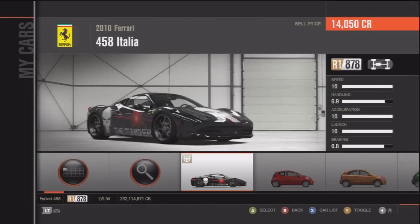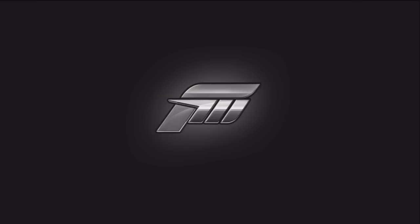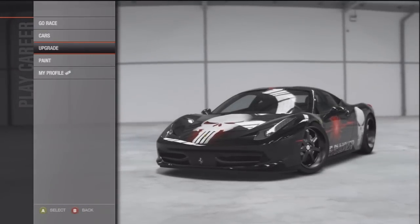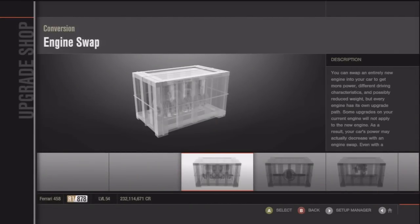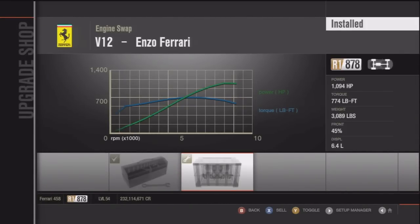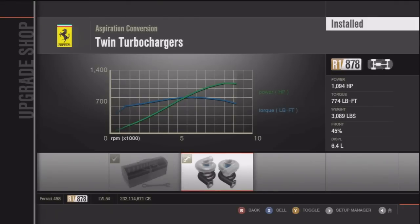Hey guys, here's a Forza 4 tune set video once again, and this time I'm tuning the 2010 Ferrari 458 Italia. I got it to 268.2 miles per hour — I'll show the benchmark in a few seconds. I got it to 268 miles per hour, which is pretty decent.